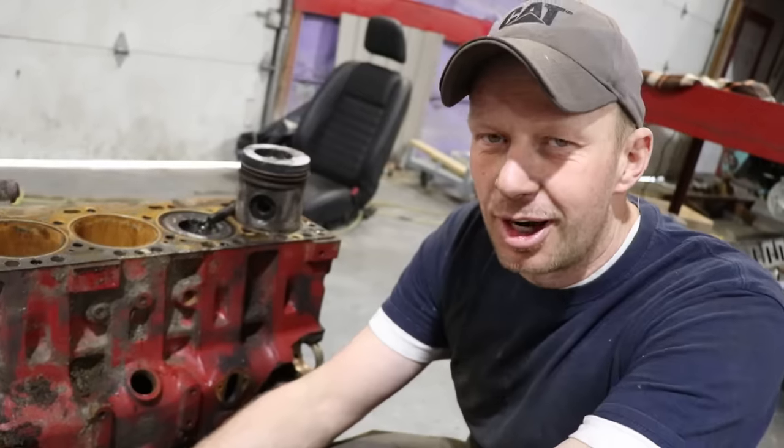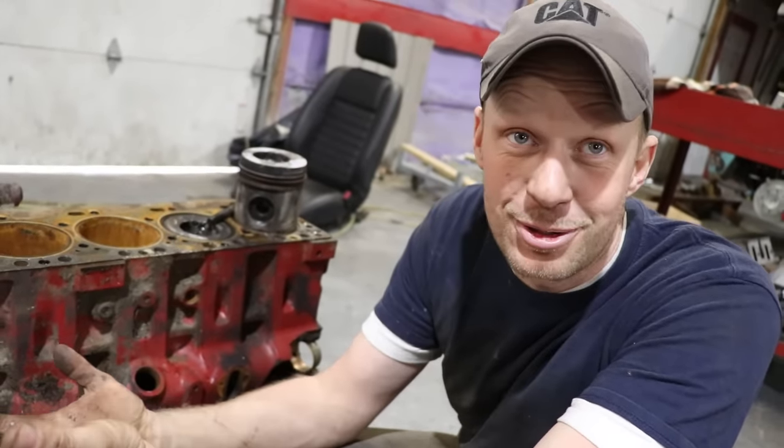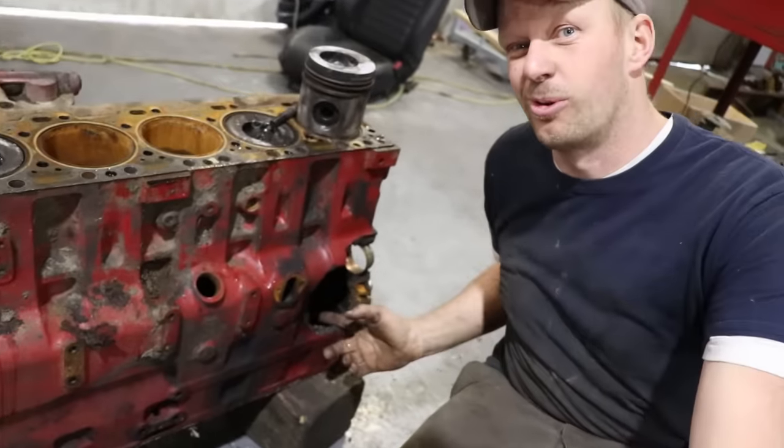All right, you guys asked for it — everything wrong with an 8.3 Cummins. Now before you say nothing, obviously there's some issues because this one's got a hole in it.